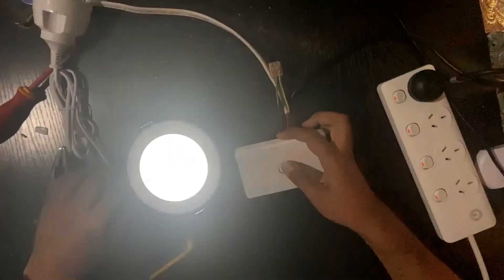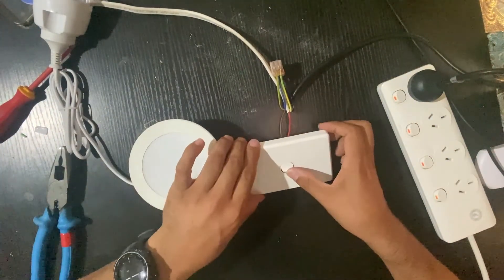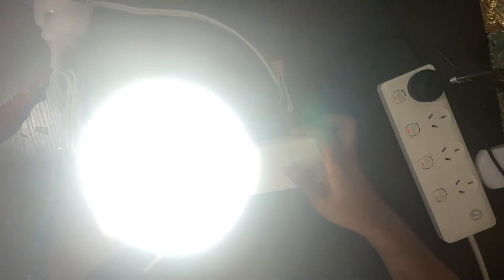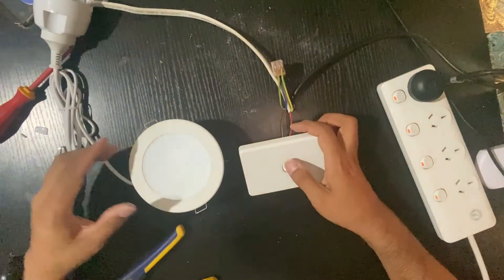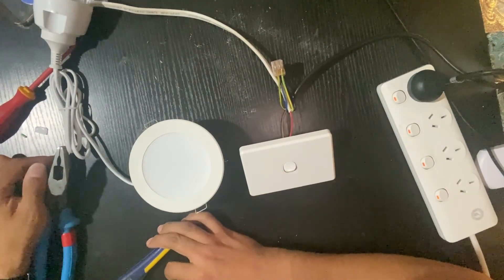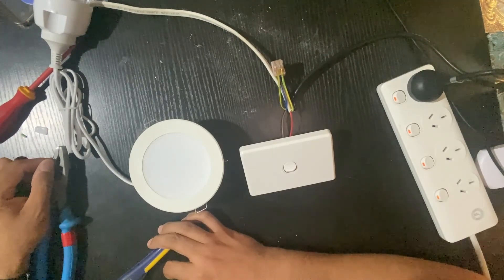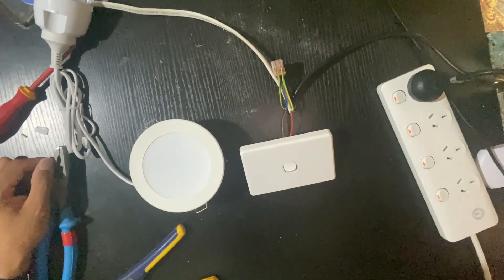Turn it on — there you go. You can turn it off and turn it on. Thanks everyone for watching. Make sure you like and subscribe to my channel. If this video helped you out, stay tuned for my other videos. Thank you very much.